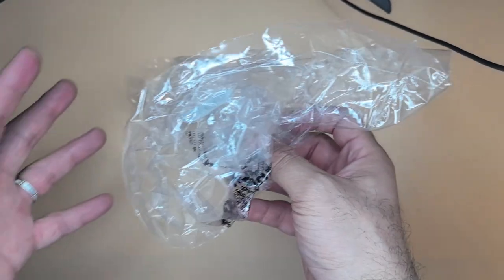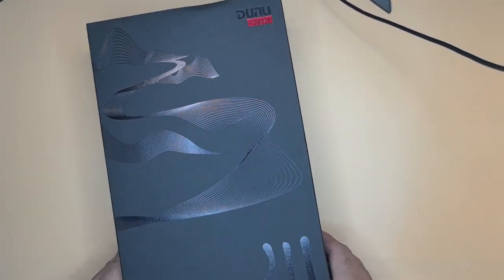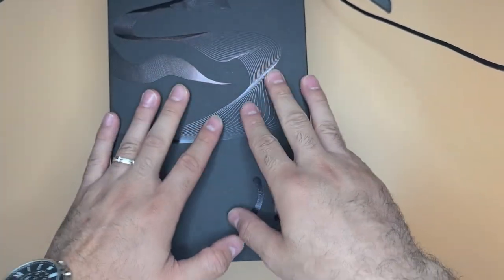What's up folks, this is A from Maytake Reviews and today I've got something very special for you. I just picked this sloughing tape off this new flagship from DUNO. It's called the DUNO Glacier. It costs $1,400.